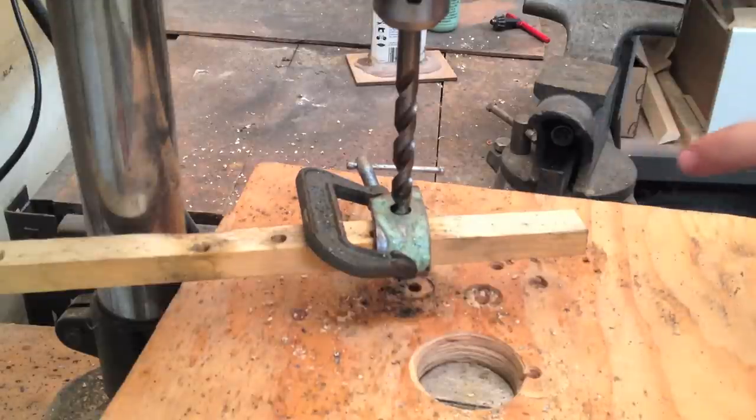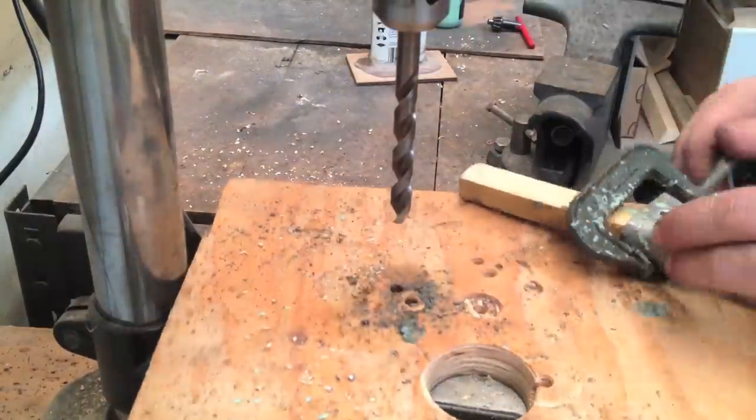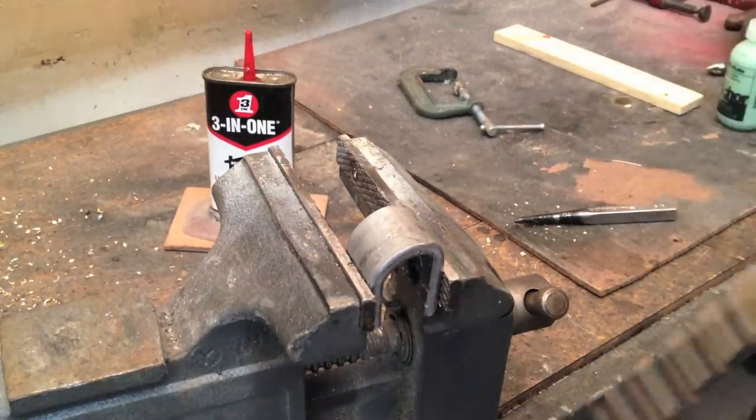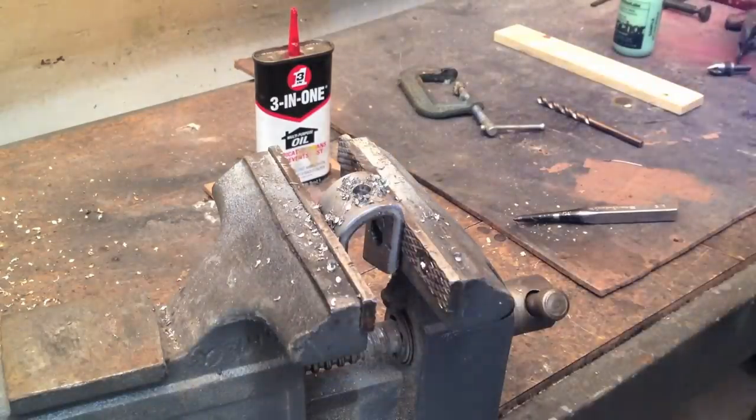If your cutting fluid is boiling, you probably need a new drill bit. So I'm saying screw the drill press — I'm just going to drill this with a hand drill. I also found a different drill bit, so hopefully this one's sharper.